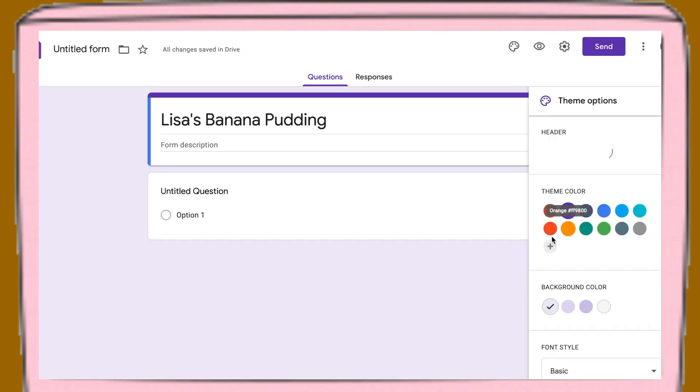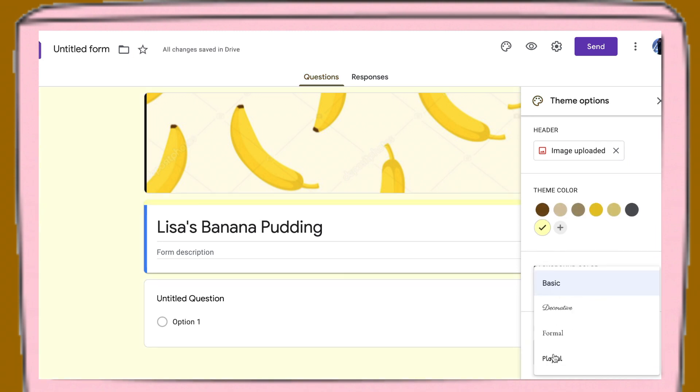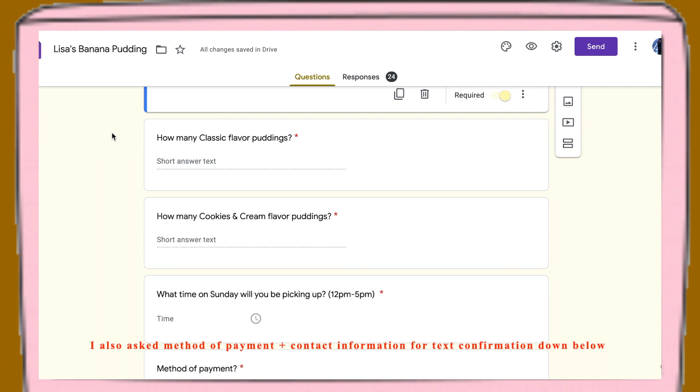I changed the theme color to yellow since I make banana pudding, and also changed the background color — there are a few font styles to choose from but I stuck with the basic. Then I added a form description to introduce who I am, why I'm selling, and what my intentions are. Below that, I added technical details like the pickup location, pickup date, sizes and prices, payment, deadline to order, and contact info in case they have questions. I added a few order questions for people to fill out.